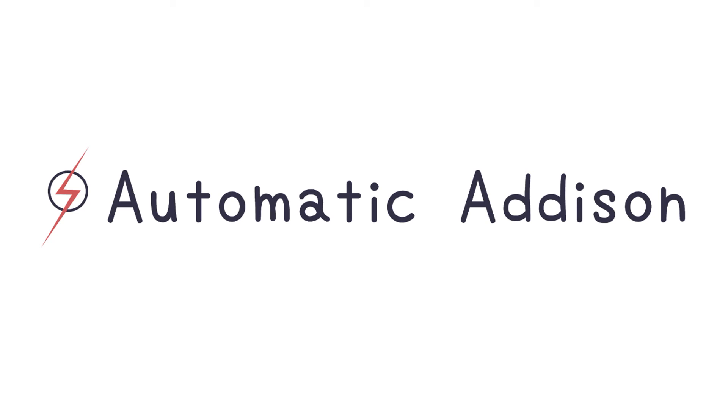That completes this video. You are now ready to use your Raspberry Pi to build projects. Thank you for watching and enjoy your Raspberry Pi.